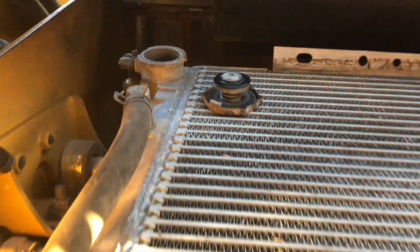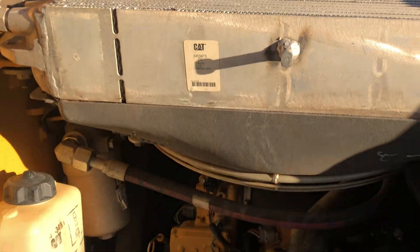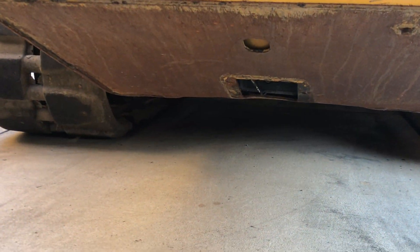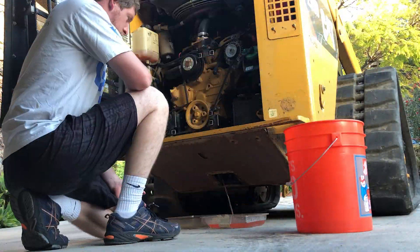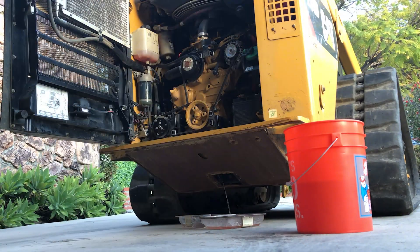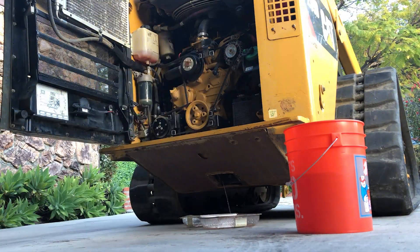I let the engine cool for about 30 minutes, pulled off the radiator cap, and now I need to drain the coolant again. As you can see, the water I'm draining is still very pink from the residual coolant that was left in the system when I filled it with water.